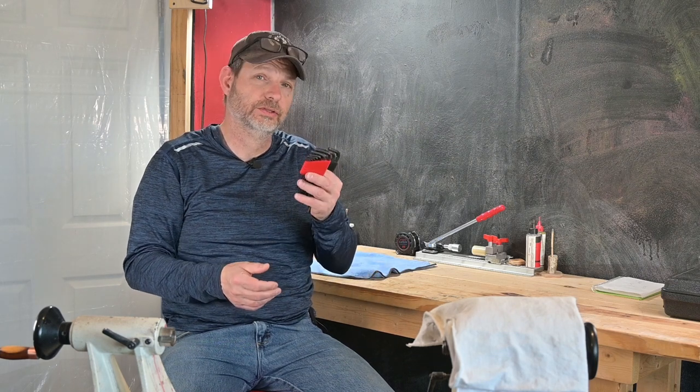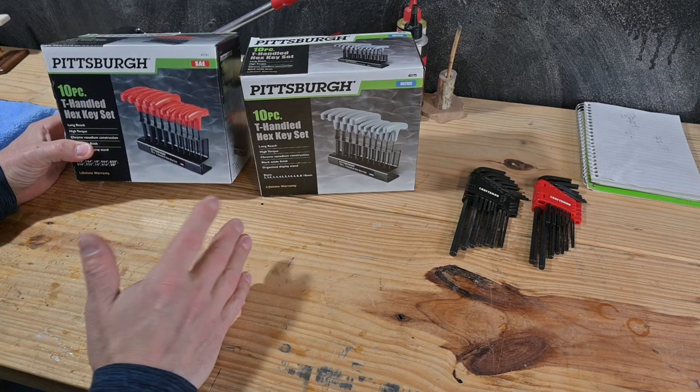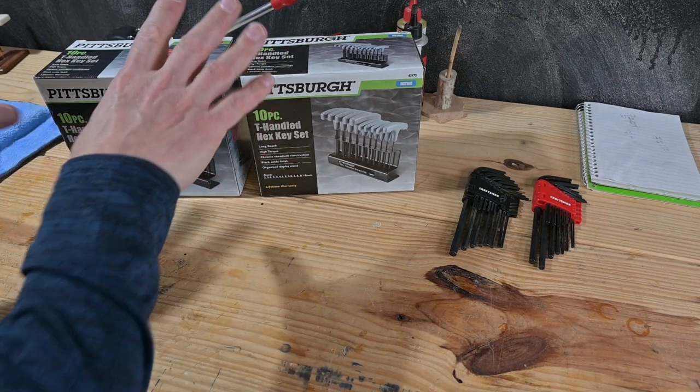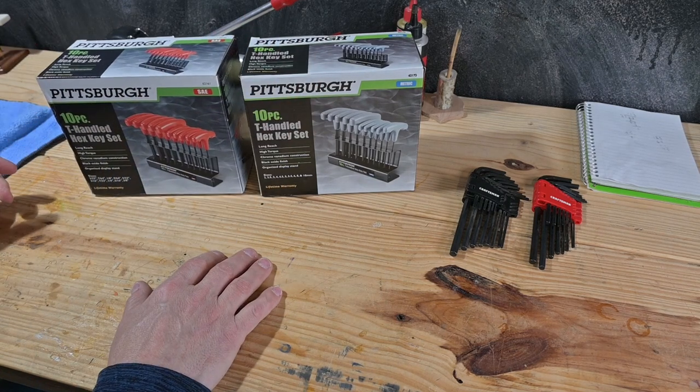So we're going to do a review on some T-handle allen wrenches that I found. I bought these at Harbor Freight. They're Pittsburgh brand. I'm not a mechanic, I'm not getting paid to be a mechanic, so I don't need top of the line T-handle stuff. I got these because they were a very good price, and I want to test them out and see how they work.